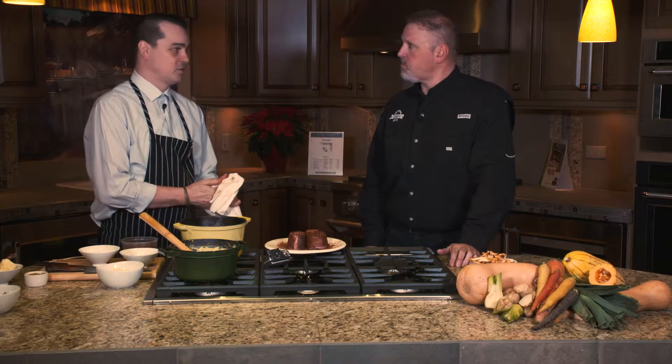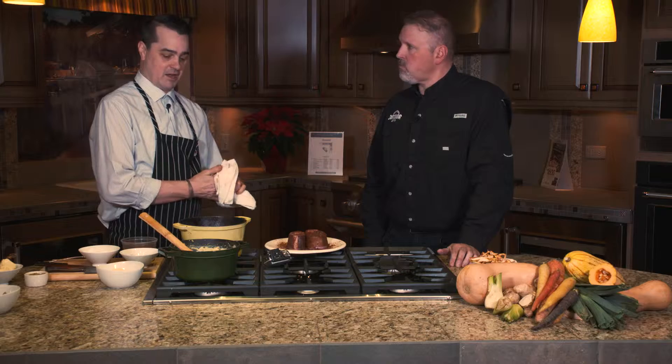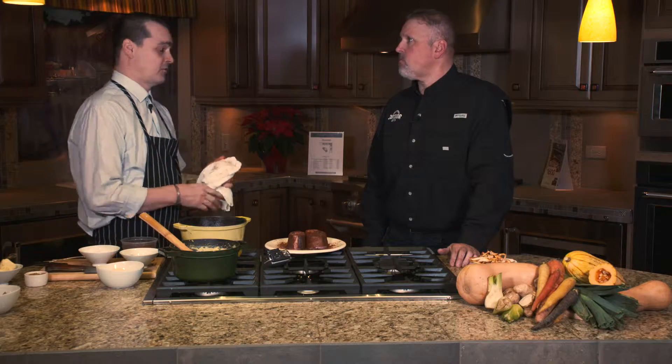The elk is real lean, so any kind of extra fat that you can add to this is really great. The stock that I made was actually from veal bones that I got from my butcher — any kind of real gelatinous soup bone and things like that that you can get, that are going to impart a lot of flavor and fat, is really going to help this out.